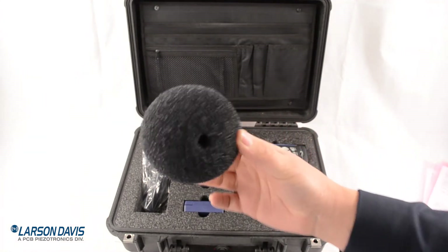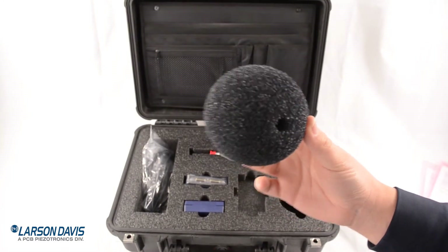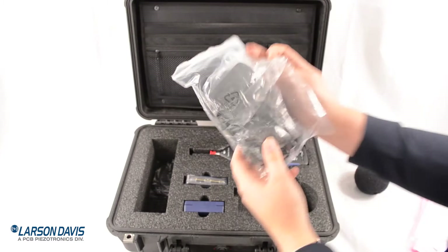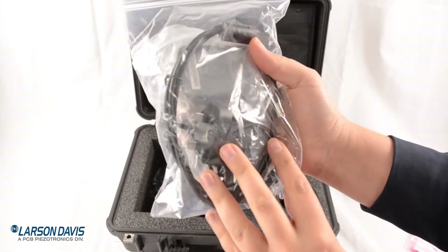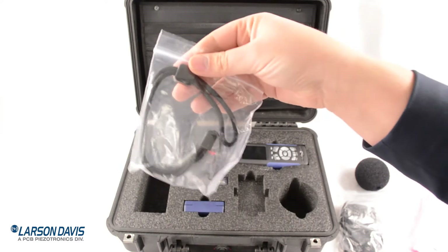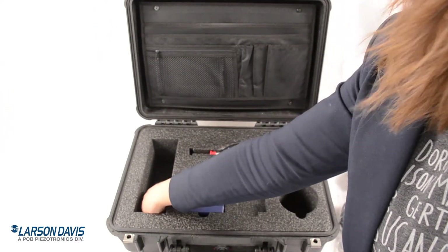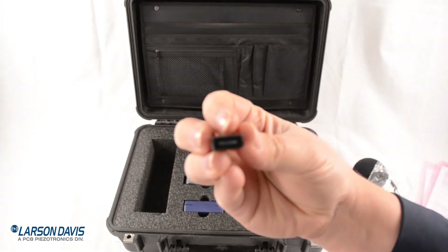The first item is our 3.5 inch windscreen. It goes on the top of your microphone and keeps it safe out in the elements. Here are all your wires, connections, and adapters for international outlets. A lanyard for handheld use. And our WiFi dongle — a little TP-Link. I'll show you how to install that in a moment.